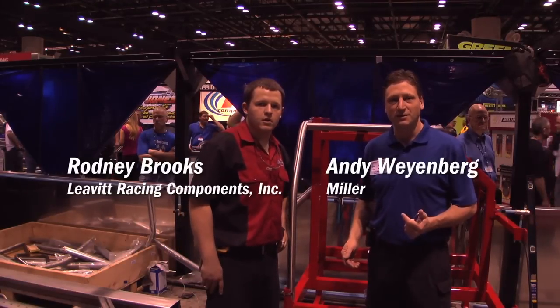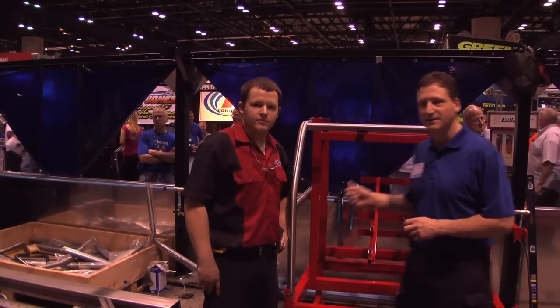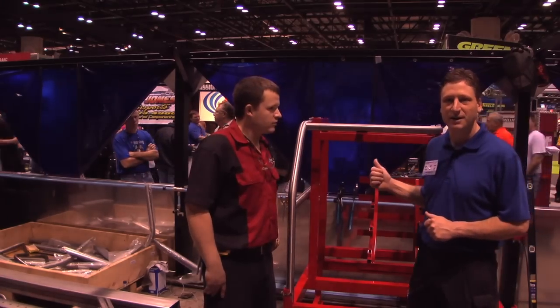Hi, this is Andy Weinberg with Miller Welder. I'm here with Rodney with Levitt Racing Components and he's assembling the center section of the chassis.